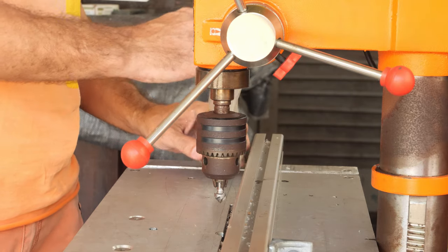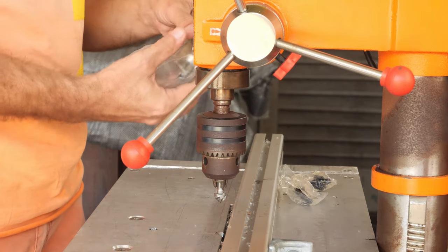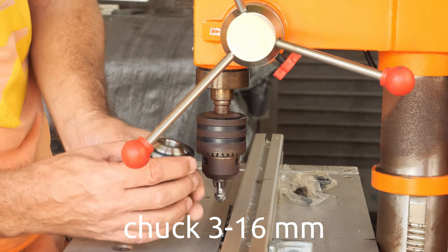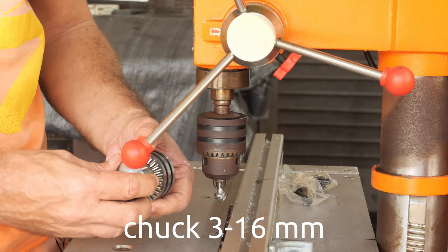So now we are going to install the replacement chuck, which I believe should be the same. It's 3 to 16 millimeters.